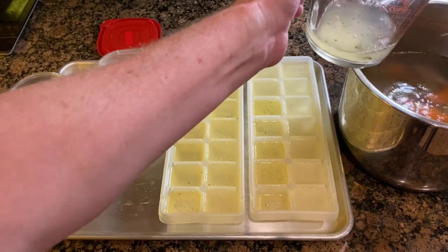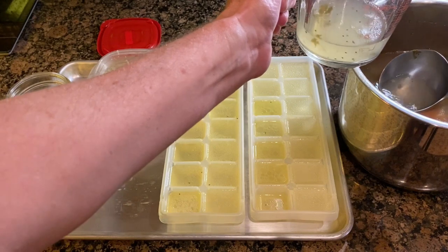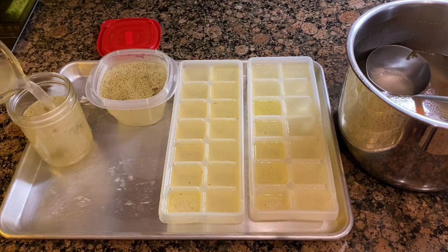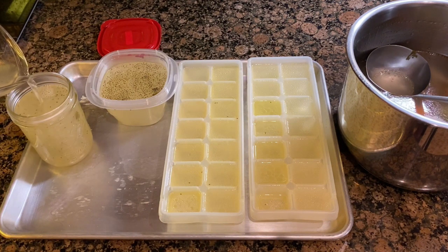In the beginning of the video I was using a fine mesh strainer and my bone broth was perfectly clear. Here I'm scooping it with a spoon and you can see I'm getting some parsley and particles in my broth. If that bothers you, stick with the fine mesh strainer. I really don't mind, and Finn doesn't mind if he has vegetables in his broth.